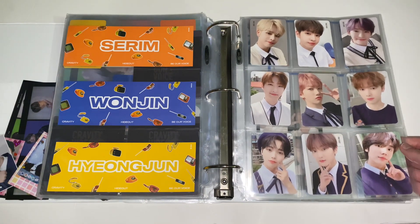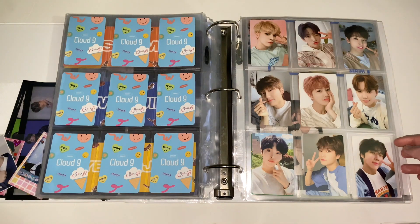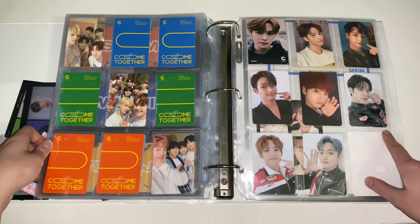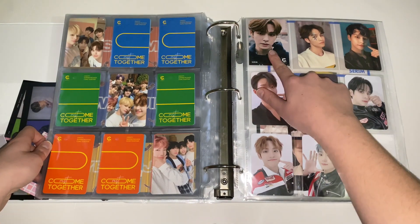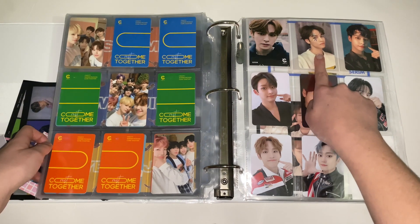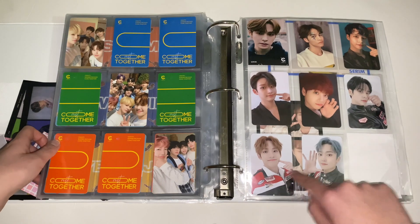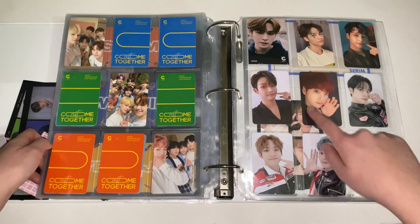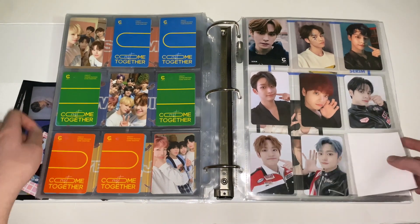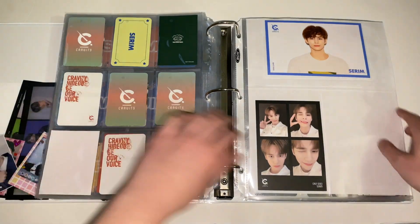Moving on to non-album items — this is their Cloud9 merch photocard set which is so cute, and then the photobook cards. On my extra page I have some Serim things: one from Tower Records, one from the fan club kit, and several K-Town cards. I'll get Serim and Jungmo's and then keep whoever else I pull. I also want to get more of Serim's non-album things. This is from G-Market and this was from the fan club.